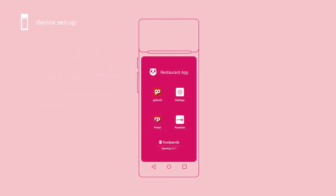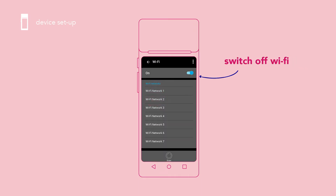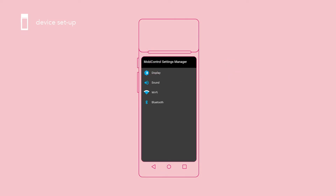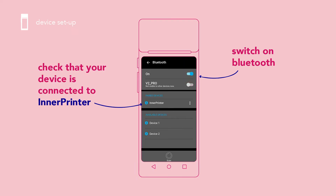Once you see your home screen, go to settings. As your device is equipped with a 4G SIM card, you may switch off your Wi-Fi. Switch on your Bluetooth and check your device is connected to the Dina printer.